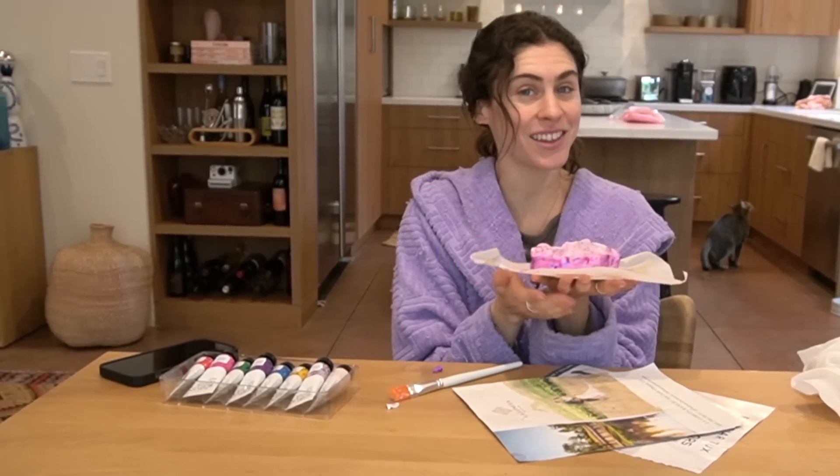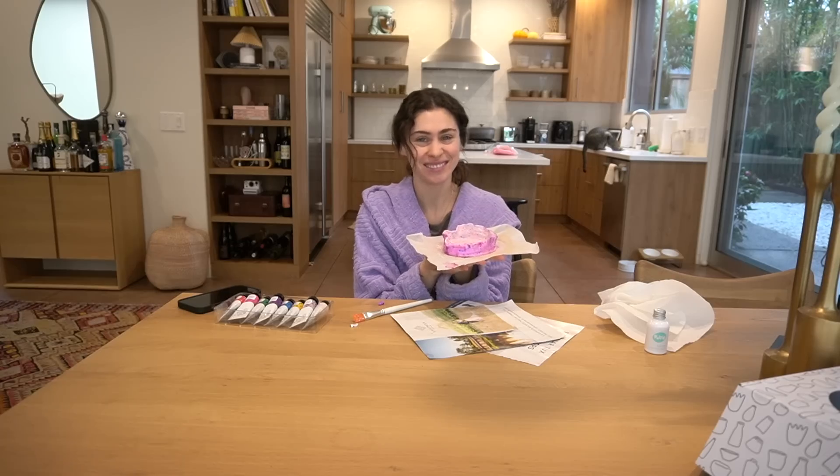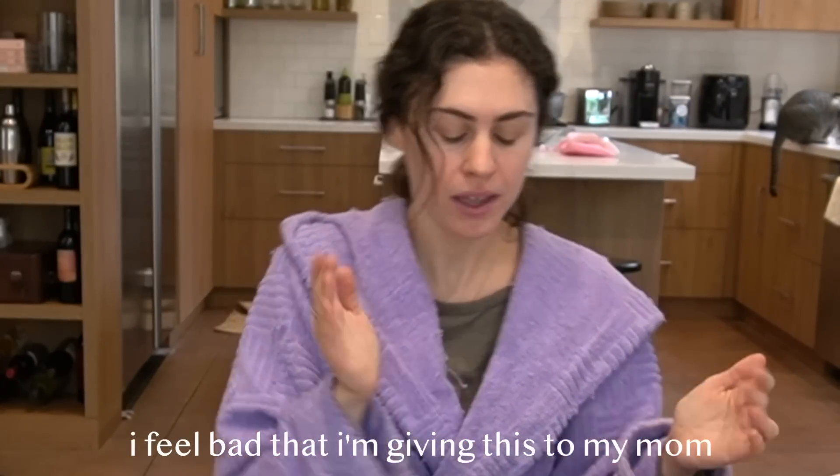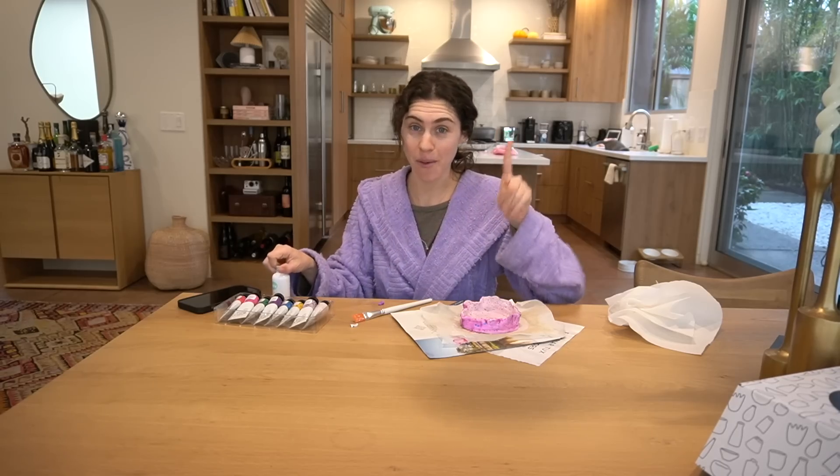If it looks anything like it looks right now, it's going to look really good. I'm excited. I feel bad that I'm giving this to my mom — I tried, I actually did, and I'm going to keep trying. This is not going to be the last pottery video you see from me. Mark my words.